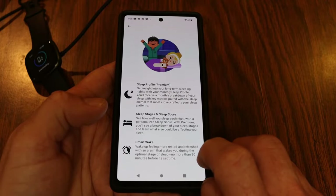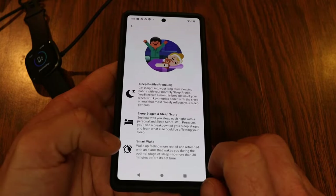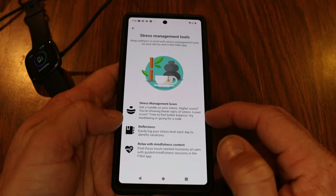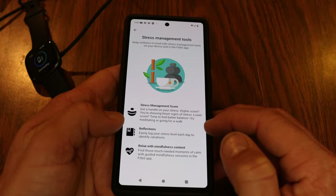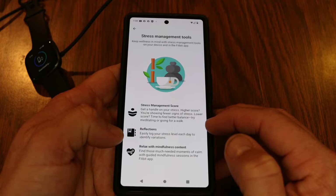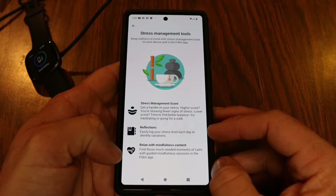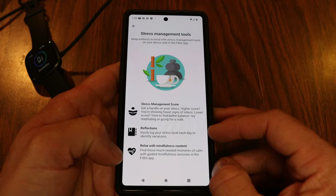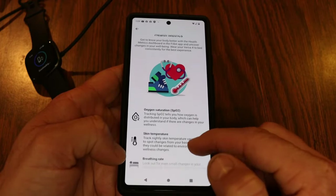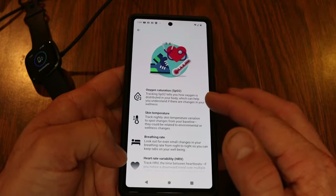It also features stress management tools: a higher score means fewer signs of stress, a lower score means it's time to find better balance — try meditating or going for a walk. You can log your stress levels each day and access guided mindfulness sessions in the Fitbit app. You can also see all your health metrics including SpO2 tracking — it doesn't do on-the-fly SpO2 tracking, it does it when you wear the watch to bed.